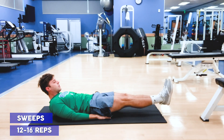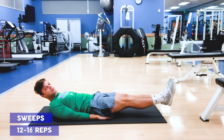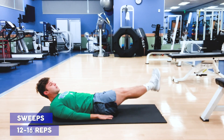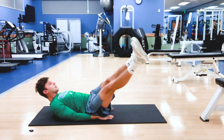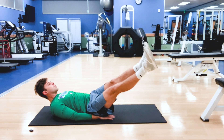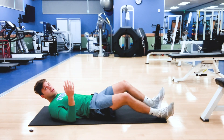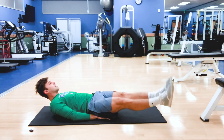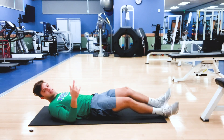Straightening my legs back out again, about two to three inches off the ground, making sure I'm keeping my core tight. I'm going to perform sweeps — that's what I call them, there's probably a technical term but I call them sweeps. From here I'm going to go to one side, lift, sweep to the other side, lift. We're working a lot of obliques here. Since this is a unilateral movement, I'm going to go 12 to 16 reps each side.